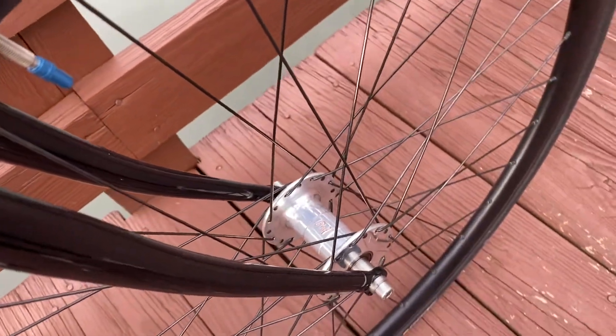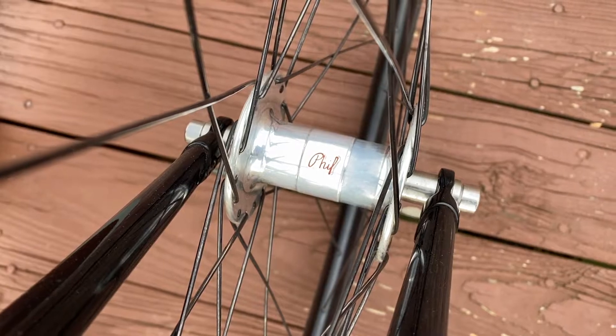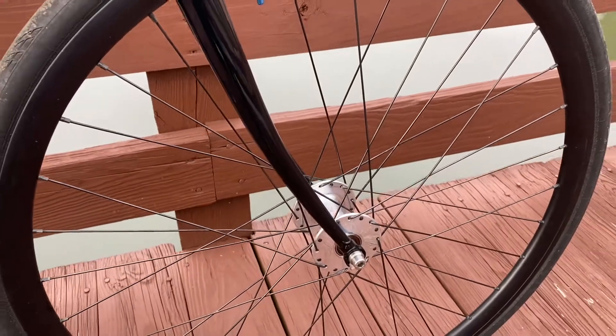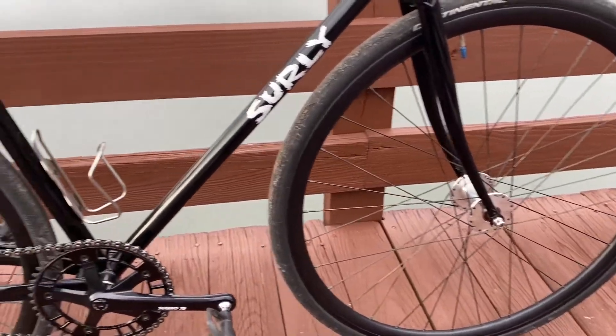My wheels are the same as the last two years. They are the Philwood Classic high flange standard bearing hubs with DT Swiss double-butted spokes, DT Swiss Pro Lock nipples, and Easton R90 rims front and rear.